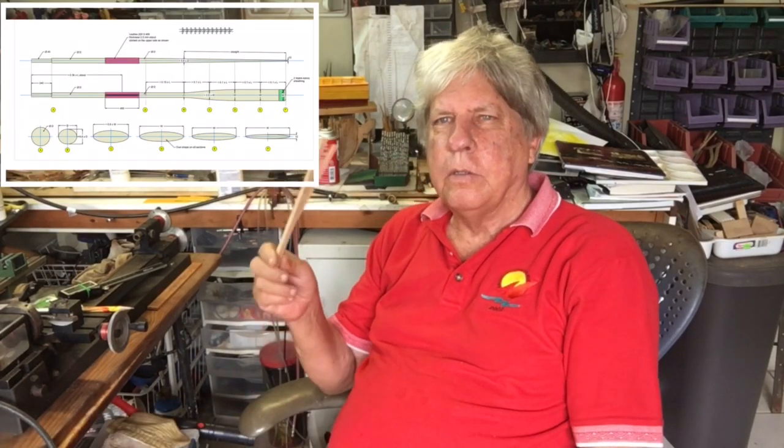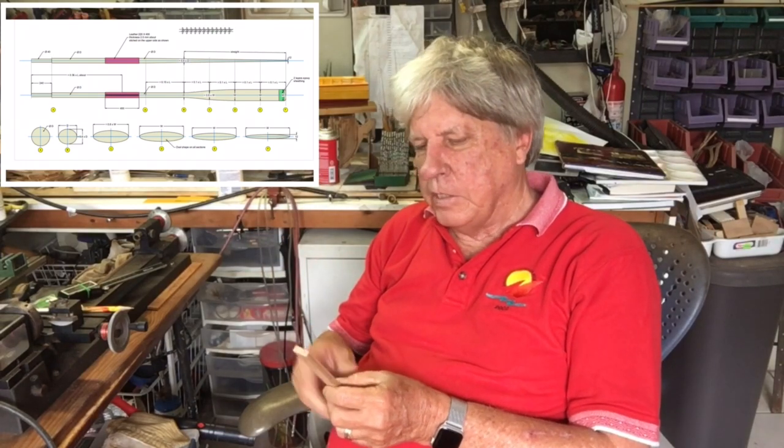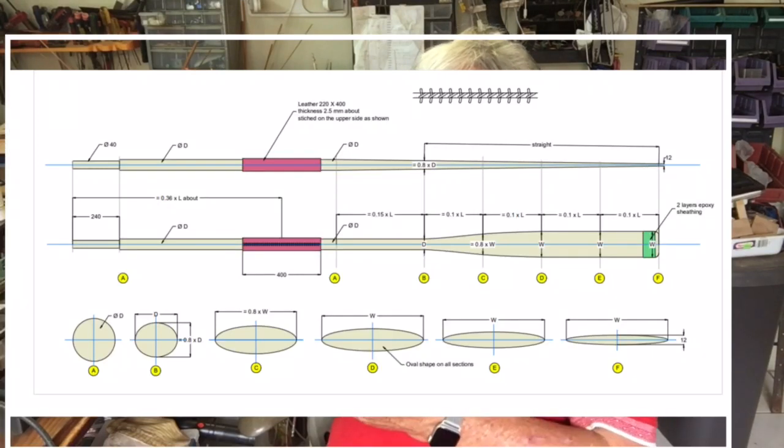Today we're going to make some oars. There are two 10-foot oars and one 13-foot oar. We've made up some stock. Basically you need to decide the type of oar — there are tons of examples on the internet. These are all traditional oars as made in Trinidad and Tobago, nothing fancy. To do this I have my shearline lathe, which is the easiest way for me to make these.